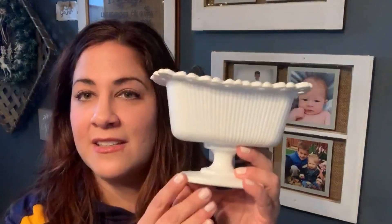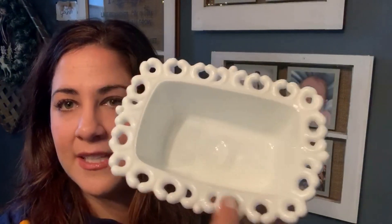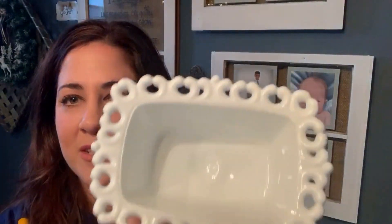And this I thought was so awesome — it's $2. Isn't that the cutest little shape? It has this pretty little detail on the sides around it and I just loved it. It's a neat little shape — I don't know what you would call it. You guys are really good at helping me out with that, so if you know what this is generally used for or if it's just a candy dish, let me know!